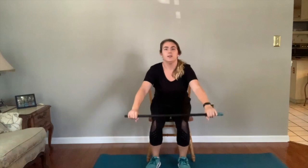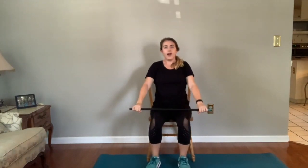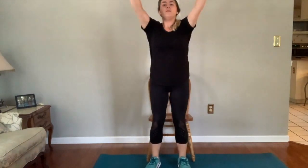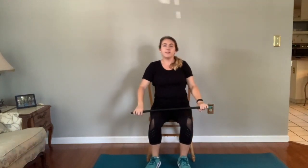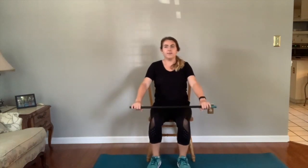We'll sit down nice and controlled, and count out loud with me. We'll do our five reps, then take a little breath and do another set of five. When you're ready, we'll do our next set of five.